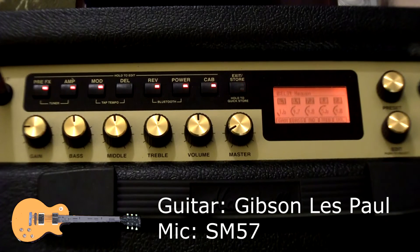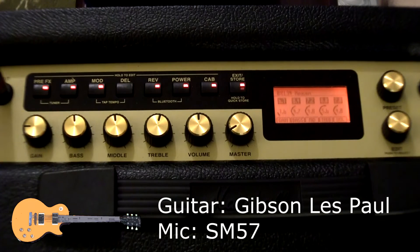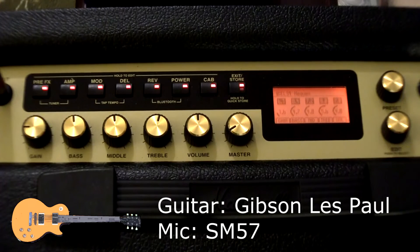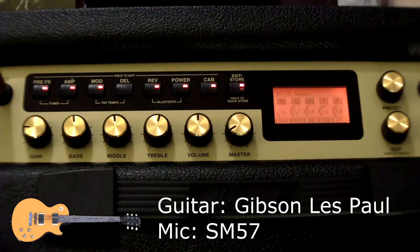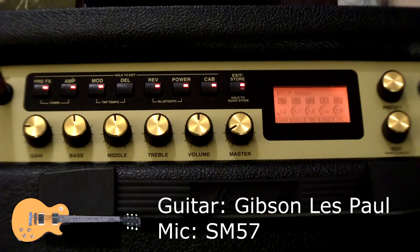I wonder if this has all Marshall amps, or if they include Vox and Fender too. They always put a Mesa Boogie, a 59 Twin, a Vox AC15 and AC30 — then a Marshall JCM. Sometimes they put a Plexi. Those are the popular ones that almost all amp modelers put into their gear. So I'm just wondering if this one does any kind of Fender.